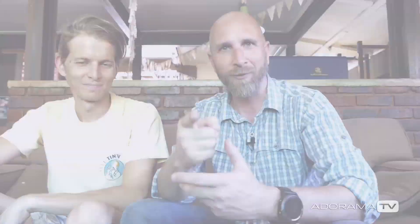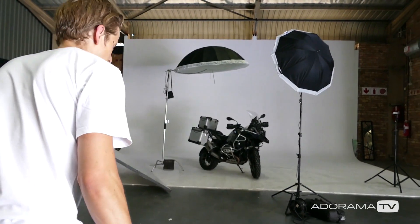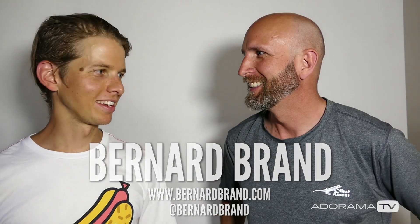I think we'll start with you. Bernard, what are you thinking, what are you going to do? I'm thinking I'm going to do a soft fill and just do one key light. For the soft fill I'm probably going to use the seven-foot parabolic but put the diffuser on it, and then probably like a four-foot as key — if there's a five-foot lying around I'll probably grab that instead. Just like a two-light setup. Might change, but that's what I'm thinking.